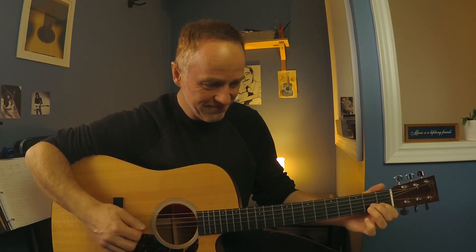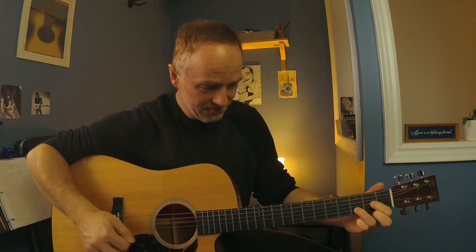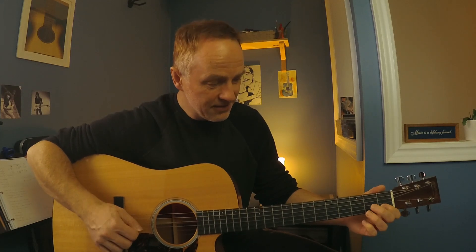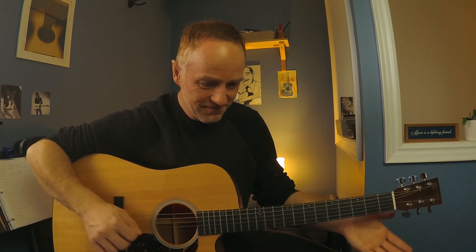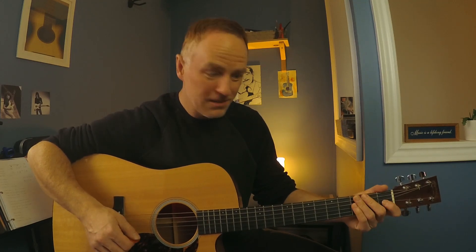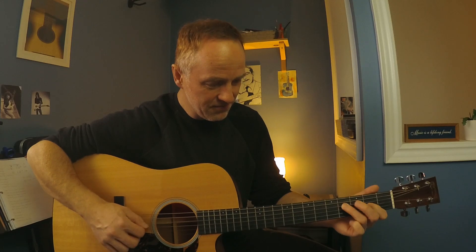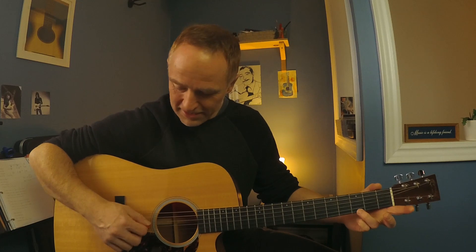Moving on, then coming up to that E7 again. There's that A minor. Here we've got a D chord. Back to the G. Same as the beginning. And then I repeat the 1st part with the ending chord, the G.